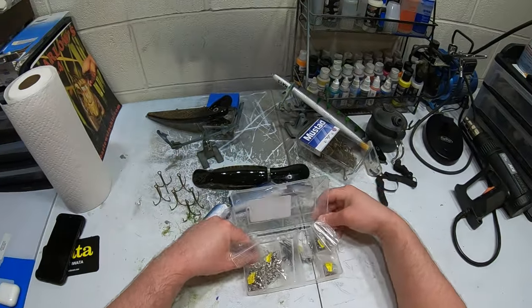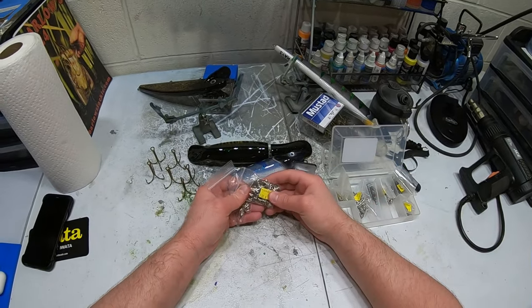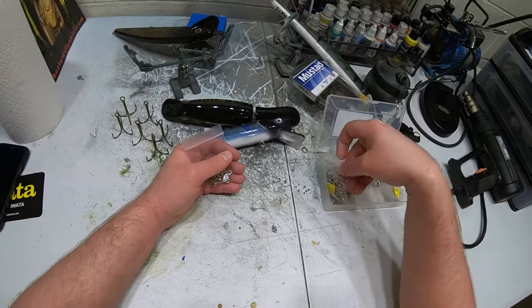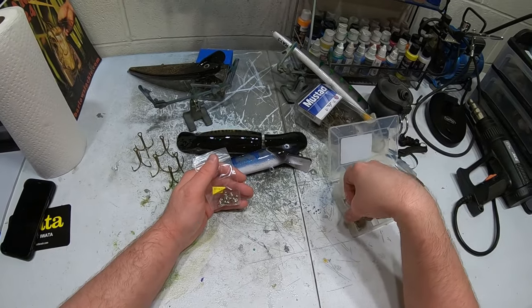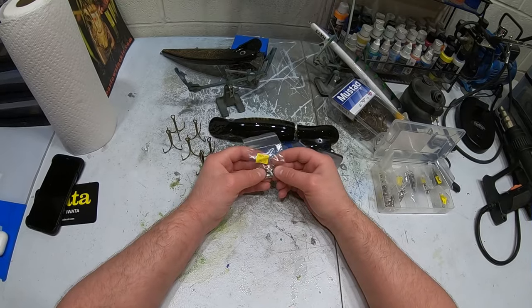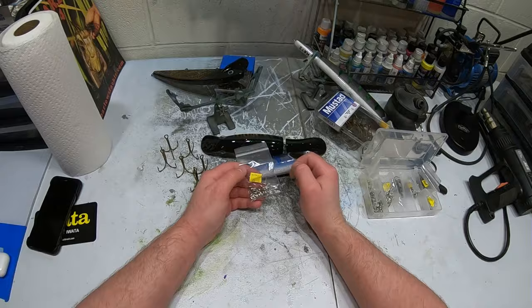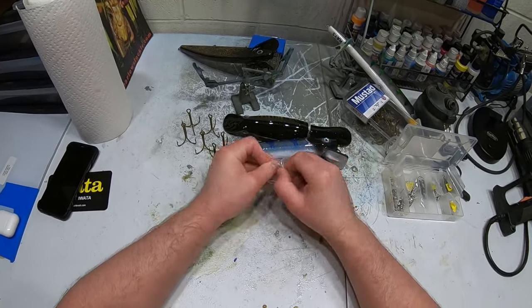For split rings on the 13-inch lures I usually use size 6 stainless steel split rings — I get these from Barlow's in bulk as well. On the 10-inch and 8-inch lures I'll typically use number 5 stainless steel split rings, just a tiny bit smaller. Let's go ahead and get some of those out of the package.